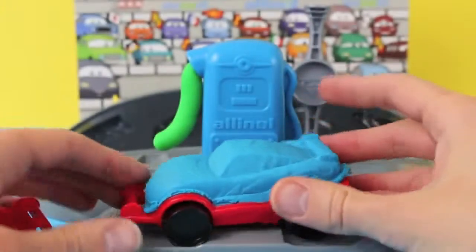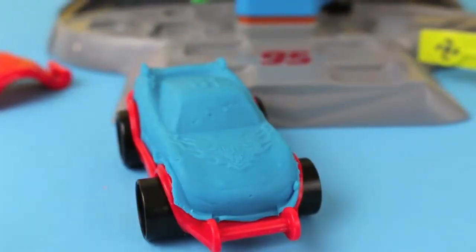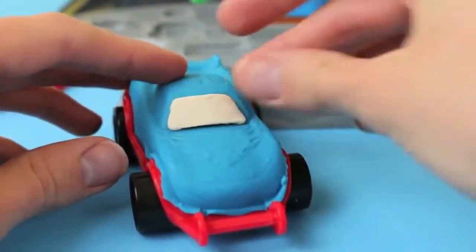With Lightning McQueen's blue paint job, he looks like Dinoco Lightning McQueen from the first Cars movie. Next we need to add a windshield and eyes. I just pressed out and cut out with a Play-Doh knife this white windshield.